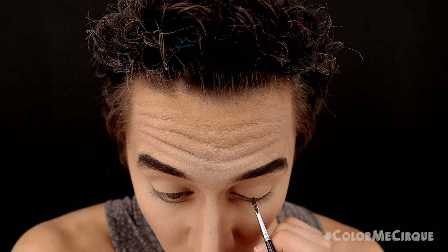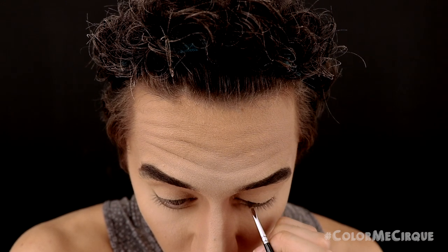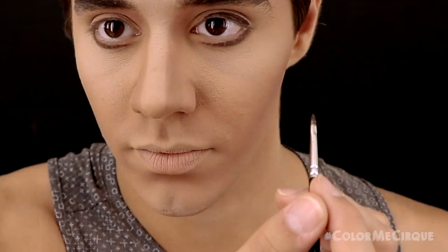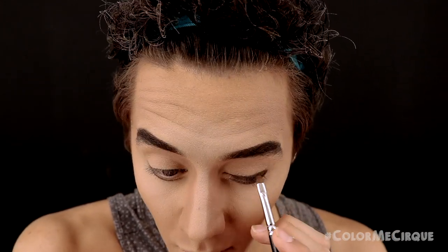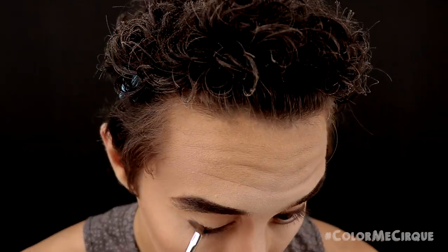We're now going to use all of the same tools and steps to draw eyeliner on the upper lash line. This specific eyeliner is nice and thick on the outside and comes down nice and thin, ending just before the inside corner of the eye. I recommend thinning it down as much as possible so it ends just after the inside of the iris. Once done defining this line with the gel, go in and blend it out with the brown eyeshadow.